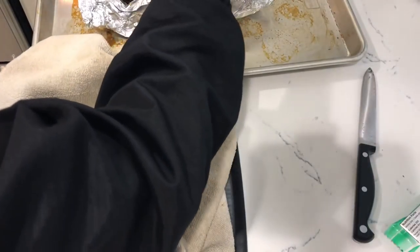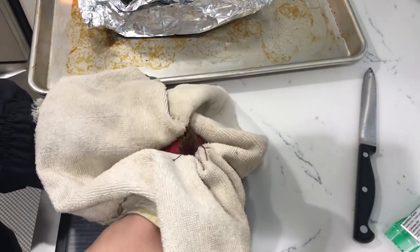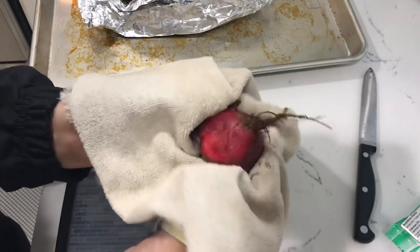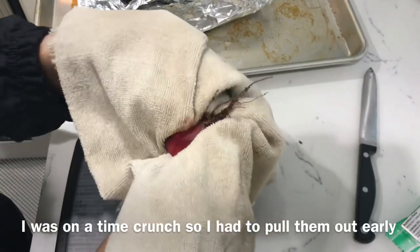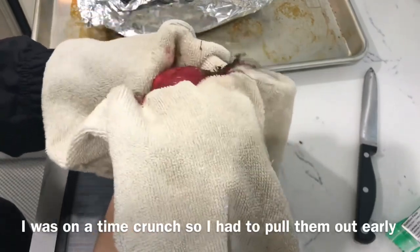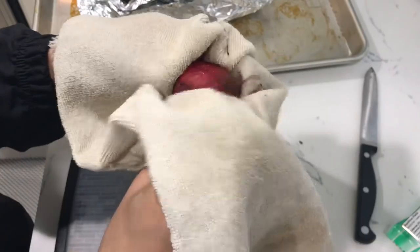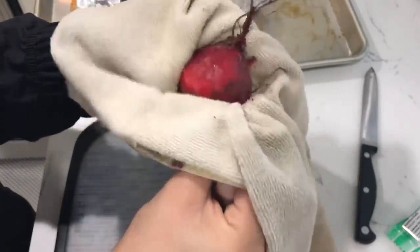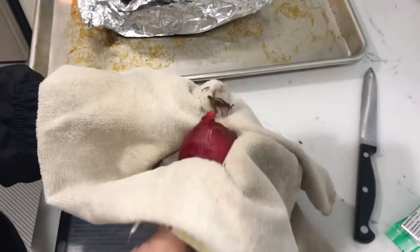Very carefully, I take the beet by this little rat tail. You need to do this while they're warm or else the skin's not going to come off. All you do is take that skin off. You can tell it's not completely coming off because they're not all the way done, but it's like you kind of scratch at the skin a little bit and the skin comes right off. Ooh, that's hot! I just take that little rat tail off, and any excess dirt or anything like that is going to come off. You just keep peeling it back with your towel — do it to the whole beet.